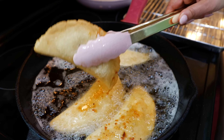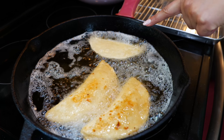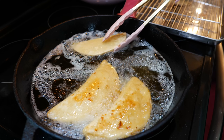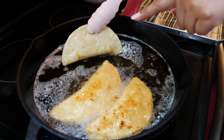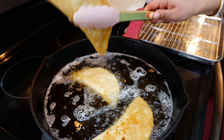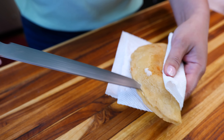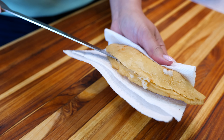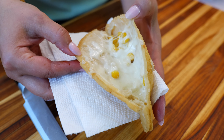Mine are pretty crispy here. I do want to share a tip: if you're going to take the easy way out — and that's okay, no judgment — these will fry up in less than a minute if your oil is nice and hot. You want to be careful, but slice right down the middle like this.